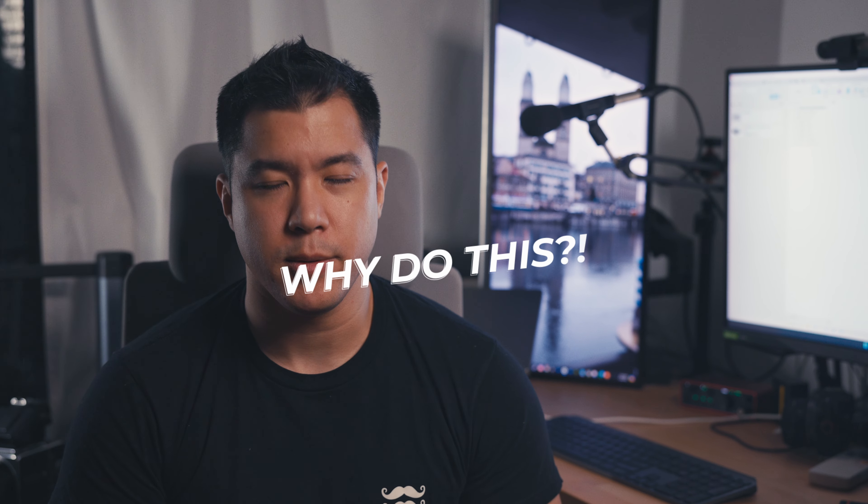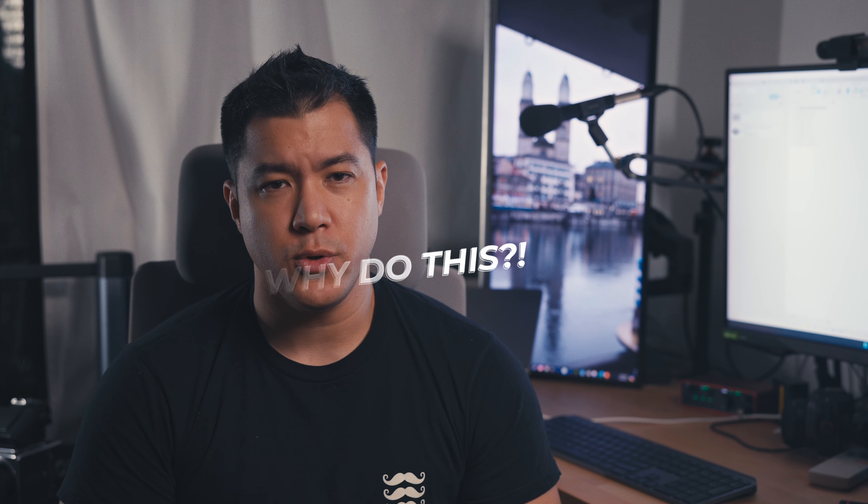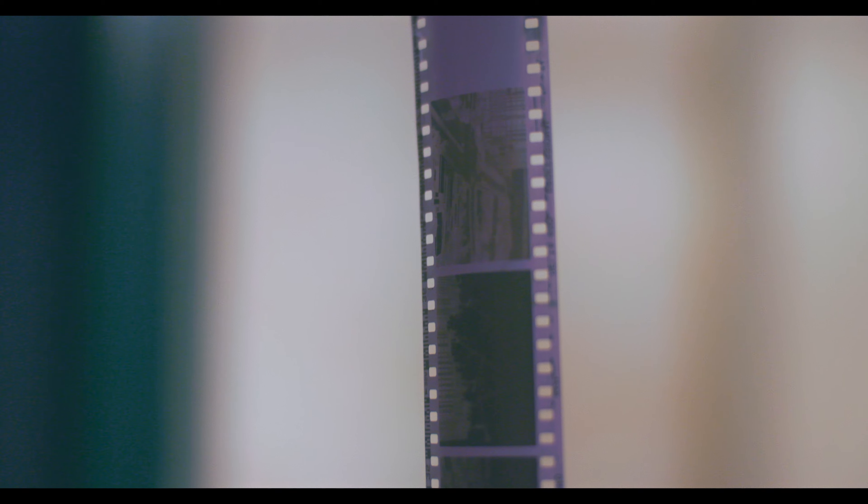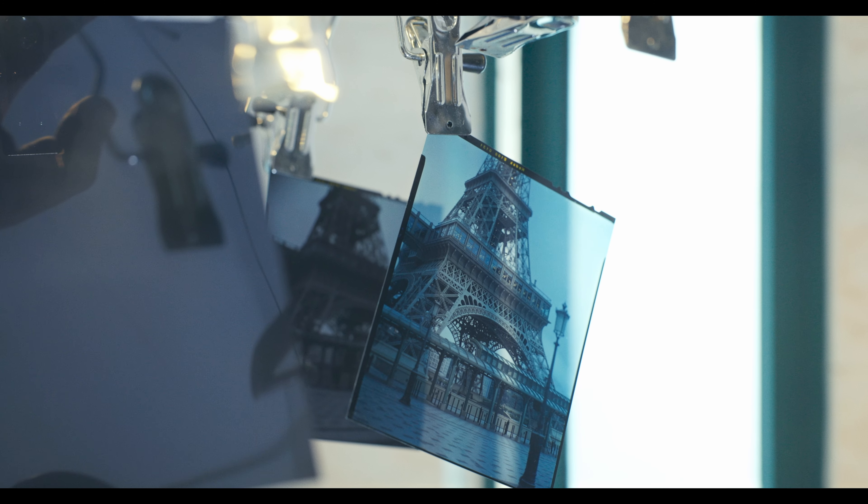Let's dive into why I'm doing this. As some of you know, I shoot with 35mm film as well as large format like 4x5 up to 8x10. Film photography always has a certain appeal to me, not only because of how simple the process is in terms of what a photographer is trying to capture.